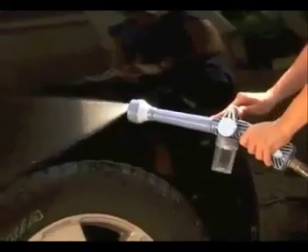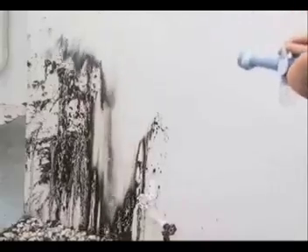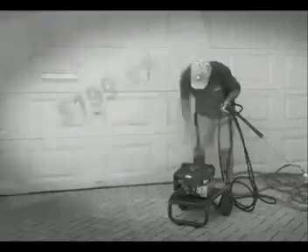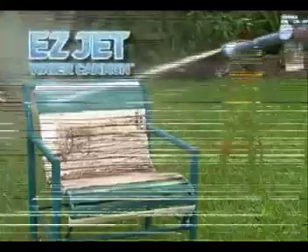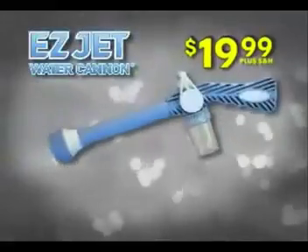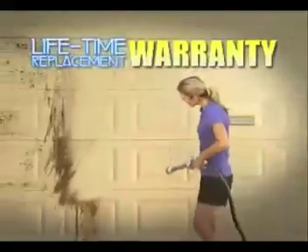Every day, from power cleaning to flower misting — you have the right spray for every job. Pressure cleaners are expensive and hard to use. Save money with the patented Easy Jet Water Cannon for only $19.99.